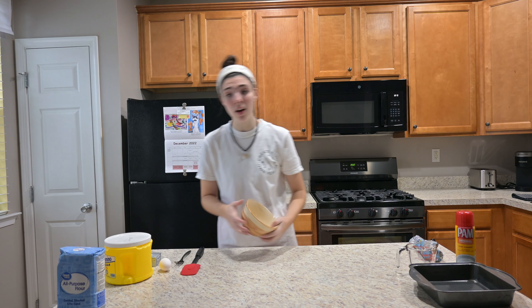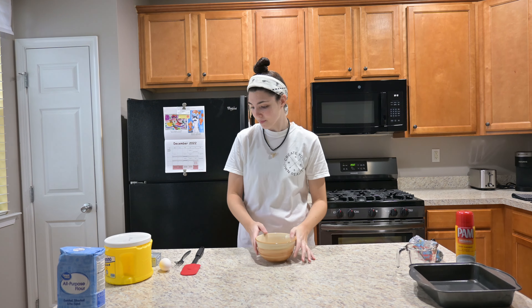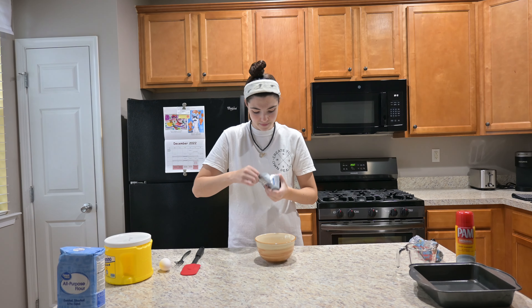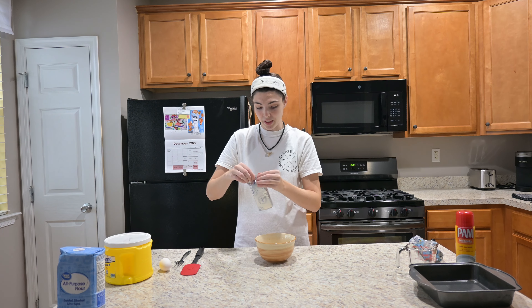Next up, I don't have a mixing bowl so we're gonna have to use this to make this work. I gotta mix cream cheese — I love cream cheese — the entire eight ounces of this we need.